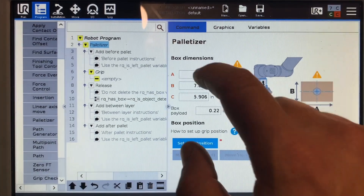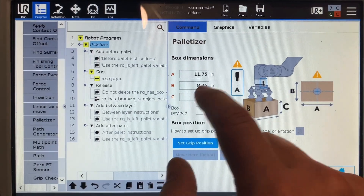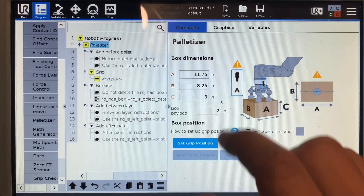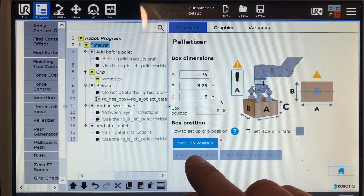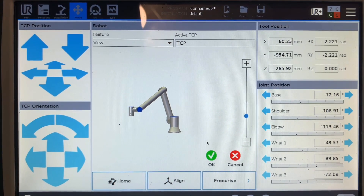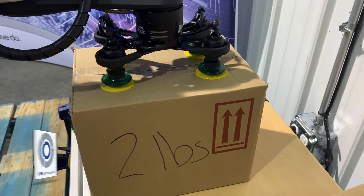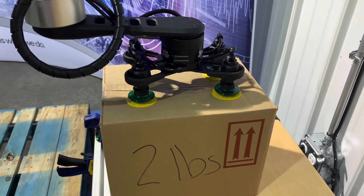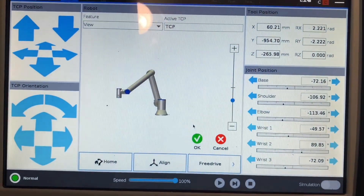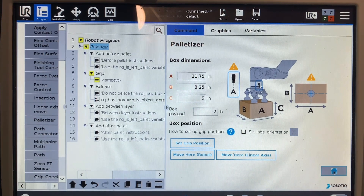This is where it's important to make sure your tool port connector and the side of your box the label is on are lined up and oriented correctly. I'll uncheck that. My boxes on the A dimension are 11 and 3/4 inches, B are 8 and a quarter, and C they're around 9 inches tall. My boxes weigh around 2 pounds apiece. Once you do this, it's going to say 'set grip position.' When you go into set grip position, this is the only point you teach in the whole program. You want to make sure you have your suction cups compressed down on the box and the gripper as centered as you can on your pick point. Once we have that, hit the green check mark and hit OK.